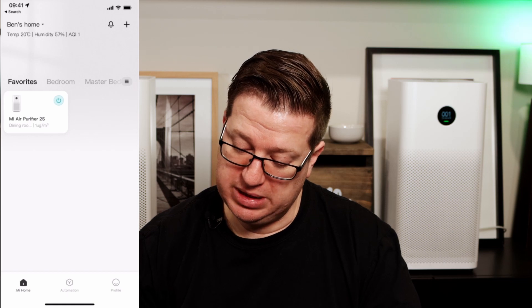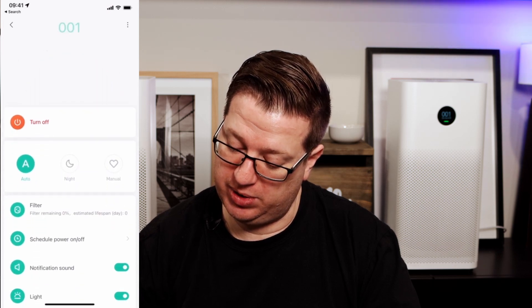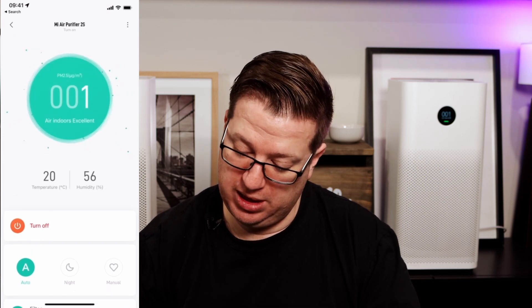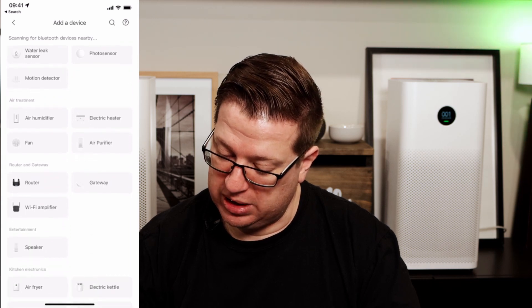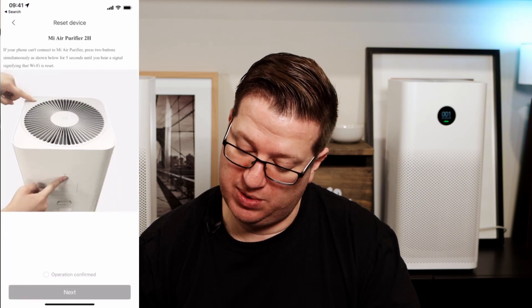To demonstrate pairing the air purifier with the Mi Home app, I've reset this 2H back to factory and I'm going to re-pair it with the Xiaomi app. I'll open up the Mi Home app — we've got the 2S purifier in there already. I'll tap the plus button in the top right corner, tap 'Add a device', scroll down to the air treatment section, tap 'Air purifier', and select Mi Air Purifier 2H because that's what we've got.